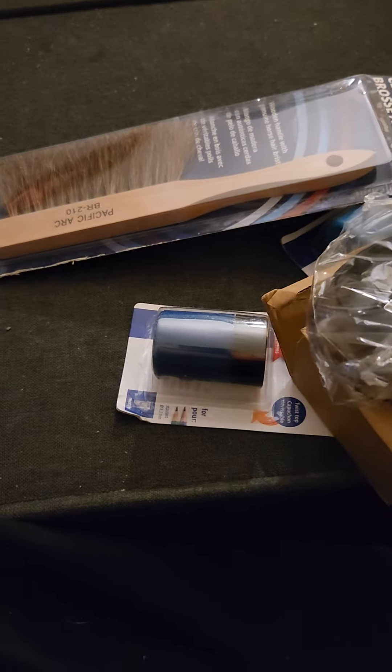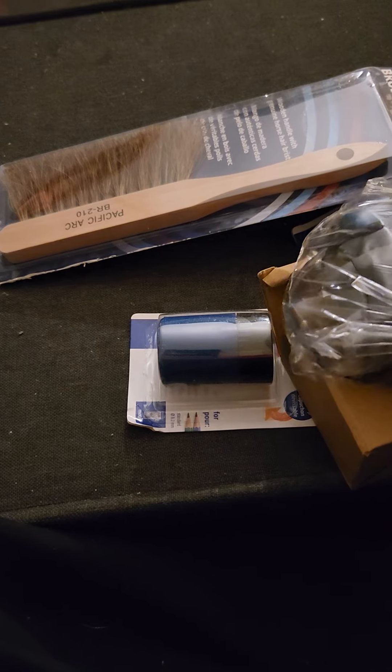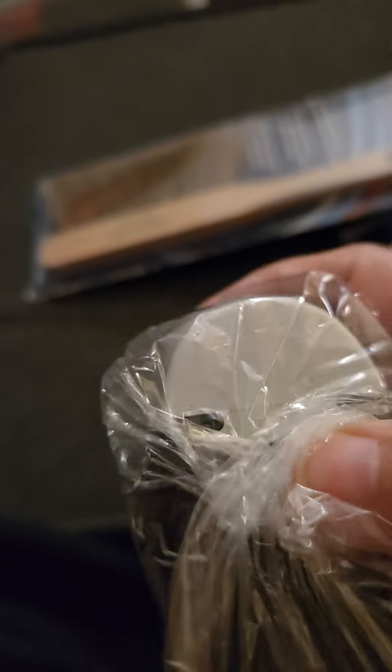As y'all know, I have been coloring and I needed a few little supplies. I already opened the package — it came open easily. This is a pencil sharpener. I'm sure it takes a battery and I'm sure I'm gonna have to search for batteries.